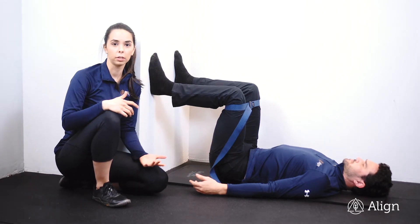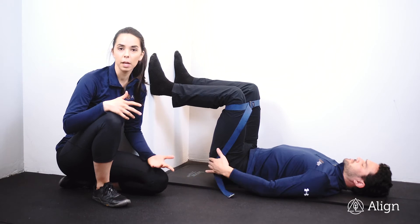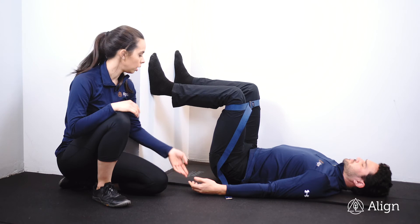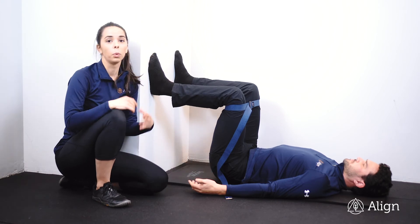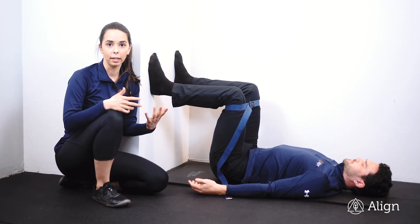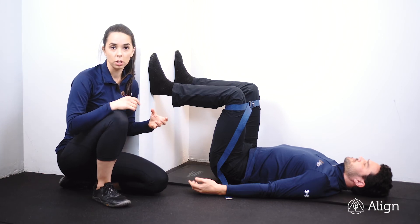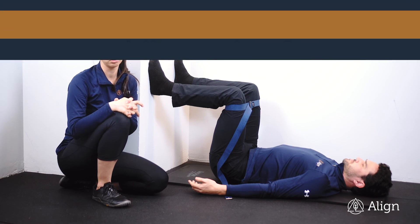If you're having a hard time getting your glutes to fire, stop and mobilize that area that's firing instead, then come back into this position. You should feel it in your glutes — we're activating them so they start firing in your gait cycle. We also might use this to adjust your hip position. If you have any questions, contact your coach.